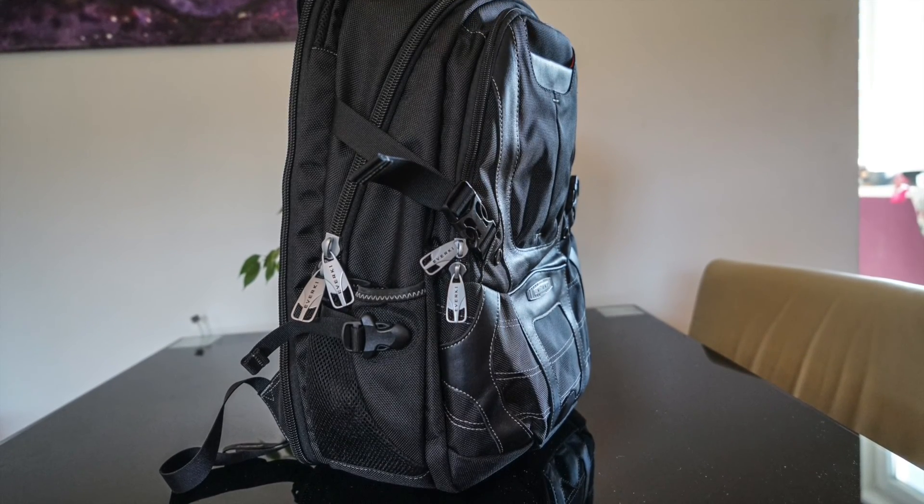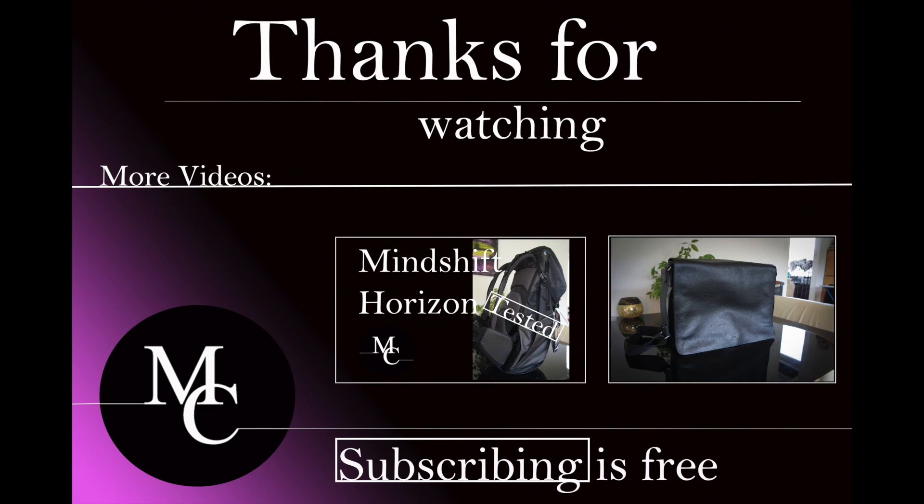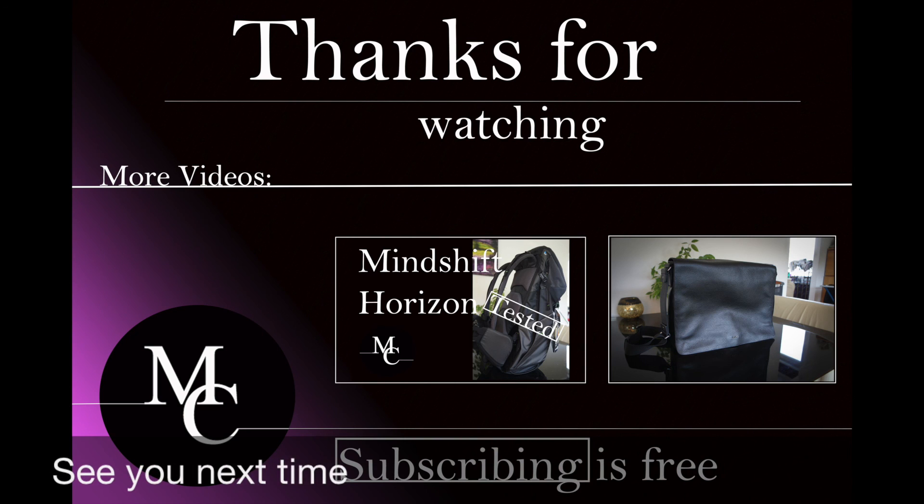I hope you enjoyed my review. You can now check out more videos or subscribe for free. Hope to see you next time and have a nice time. See you, bye.